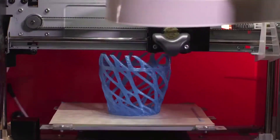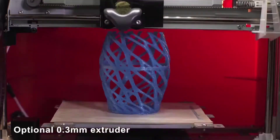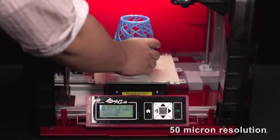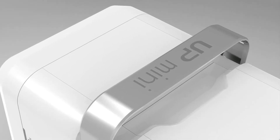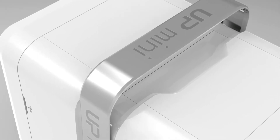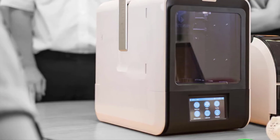Increasingly, schools around the world are turning to more creative ways of teaching students, away from boring lesson plans and towards learning through play. The world is changing, and education must change with it. To prepare children for a career in engineering or 3D software design, schools are looking for the best 3D printers for kids for education.